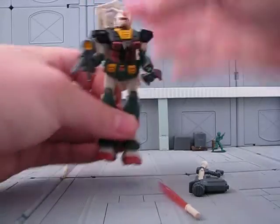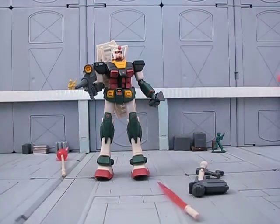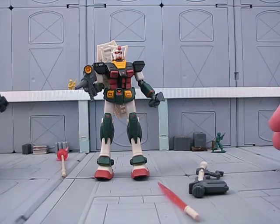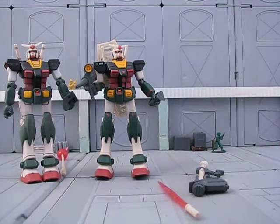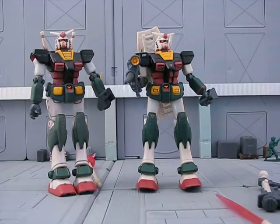All in all, the Real-Type RX-78 is a very nice figure. I particularly like the black. It's easier to get, I think, than the Okawara version. But I like that over the years there's been different renditions in the MSA line of it.